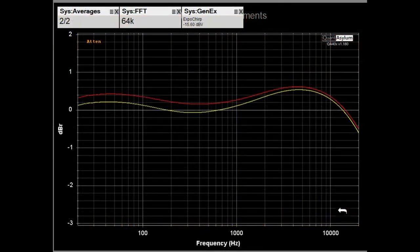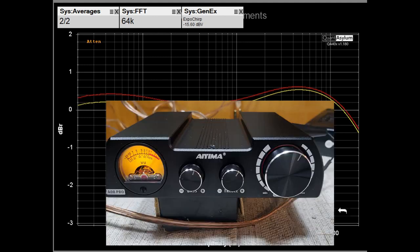Here we have the frequency response of the AO8 Pro with it putting out 5 watts into 4 ohms. It's basically plus or minus maybe 6 tenths of a dB, and the channels are balanced within about 2 tenths of a dB. I did adjust the bass and treble controls to make the response as flat as I could, and we are set for about 29 dB of gain.